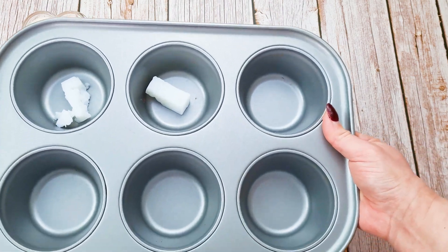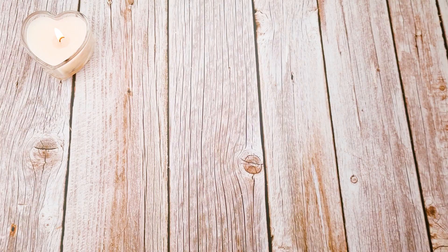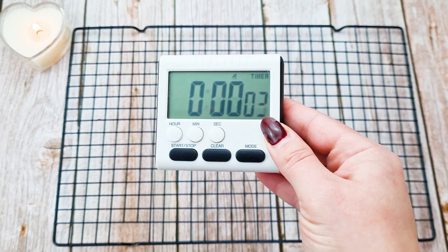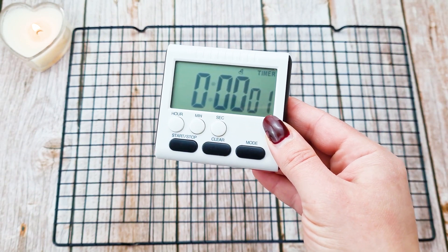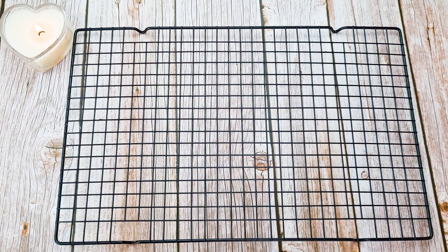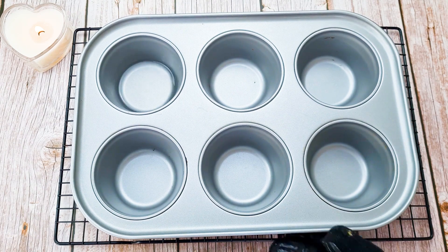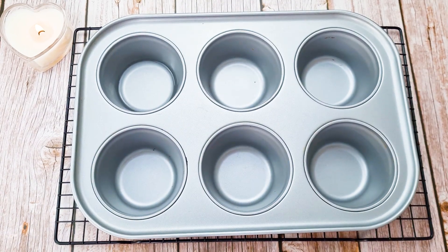So let's put the muffin tray in the oven to heat it up. When the 30 minutes are done, we can put the batter in the muffin trays. The timer is almost up, so let's take the muffin trays from the oven. The muffin trays are really hot, so be careful not to burn yourself.